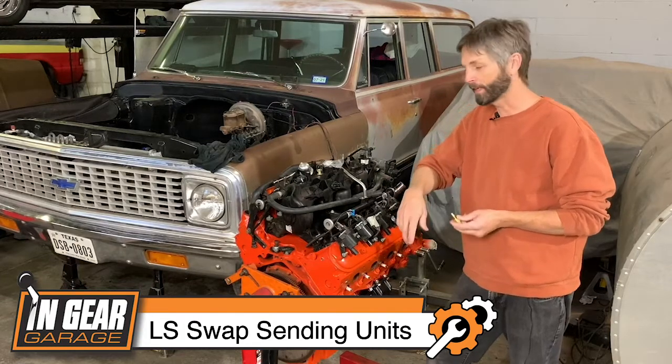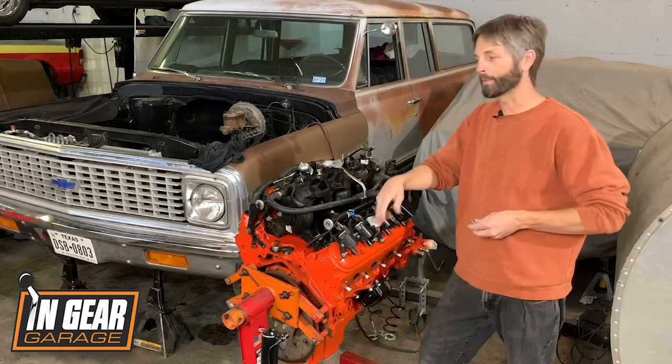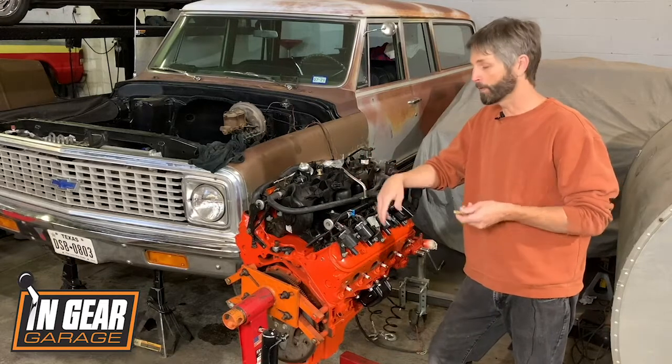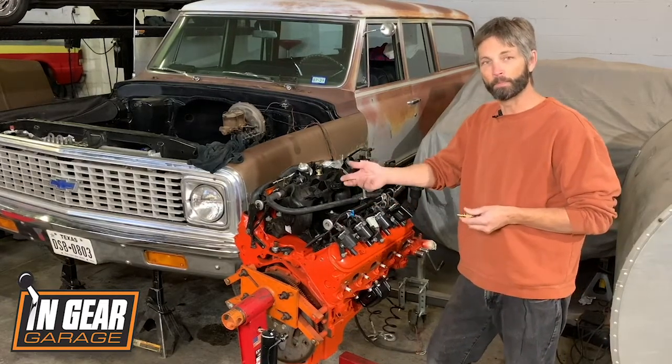Hey, it's Todd with In-Gear Garage with a quick tech tip on how to get your gauges to work properly when you do an LS swap. We had upgraded our Suburban when it had just a small block — we put in a really nice Classic Instruments dash — but here we are putting in our LS and wondering what we do for coolant temperature and oil pressure sensors.